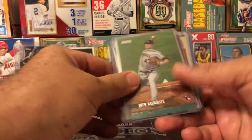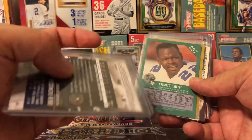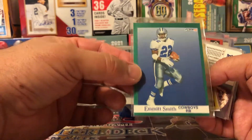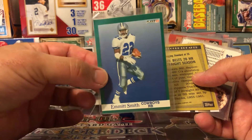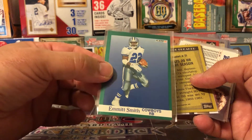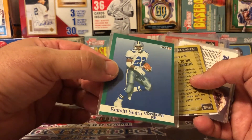Drew Rasmussen — I don't even remember bidding on him, but I got his rookie card there. Pretty cool. Emmett Smith, one of the running back GOATs — super goat. I love these old Fleer '91s. These cards, just before everything turned into the junk wax era. The last of the vintage, you know — '89, '90, '91. First one of them. Emmett's awesome.